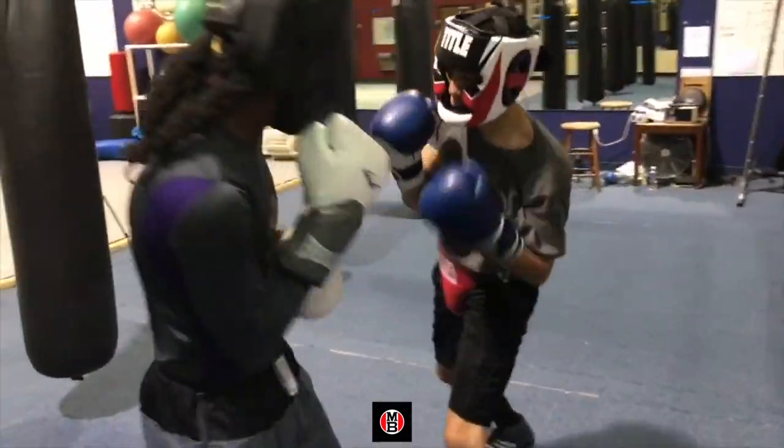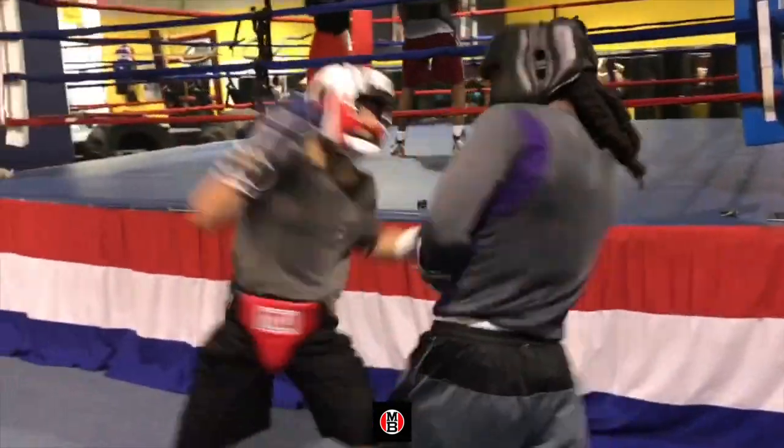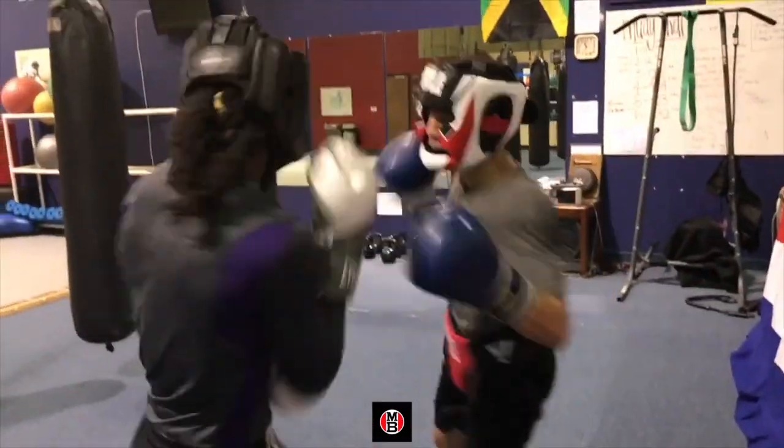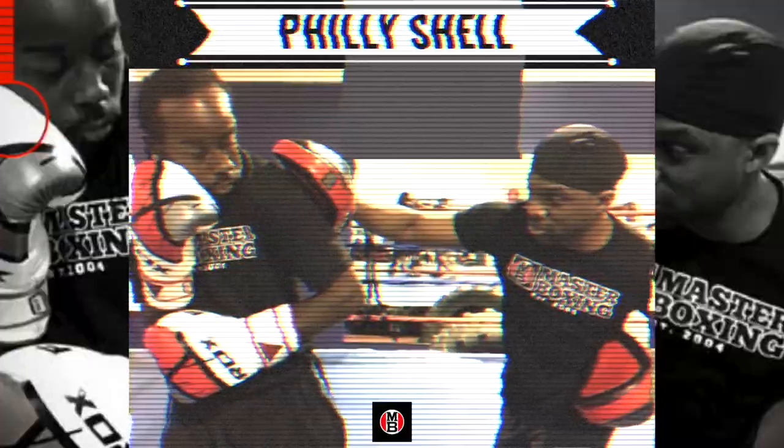As you get used to throwing these shots, from that point everything else is going to come totally together. So now we're going to block the jab here and shot to the body and shot to the head out of the Philly shell, the box. A.K.A. Mr. Philly Shell.